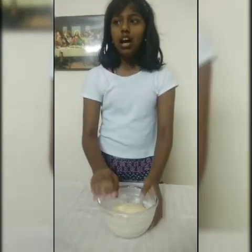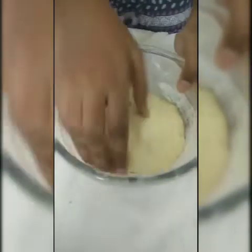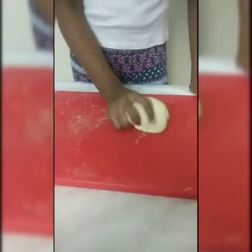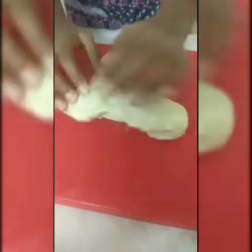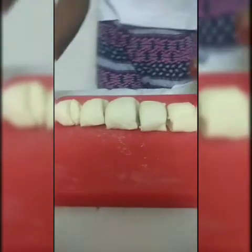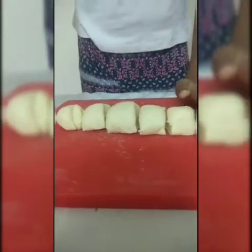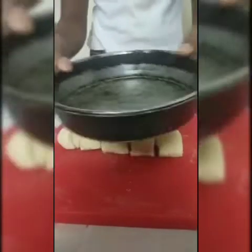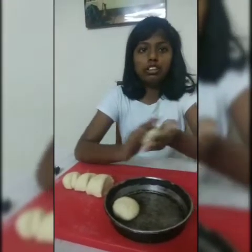I am going to shift this to my working table. Just knead this for 5 minutes. Now make small equal portions of this dough. I have cut it into small equal portions. Now take a tray and grease it with ghee, butter, or oil. Keeping it in the tray, just shape the small portions into ball shapes.